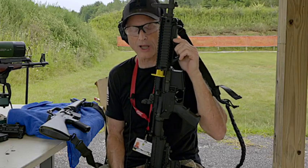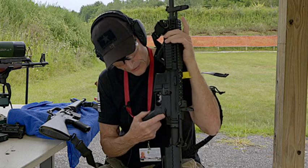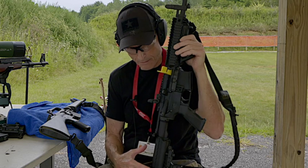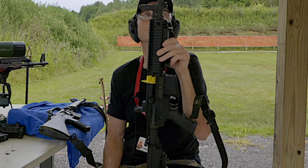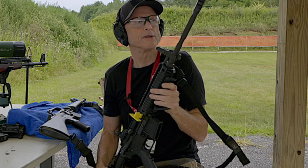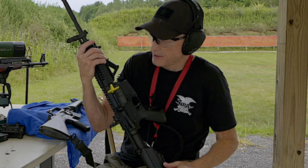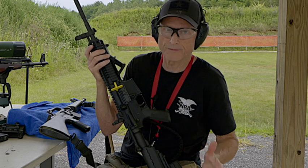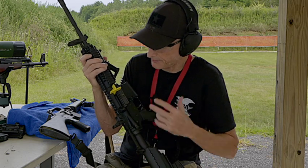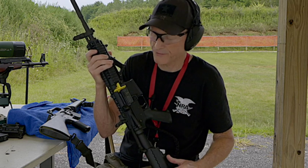This is my Colt LE 6940 M4 look-alike — I say look-alike because it does not have select fire, only safe and fire. I think this is probably one of the best home defense firearms. I like how compact it is — the stock collapses down. I put a better muzzle brake on it; it's still loud and sends blowback to the shooter, but it helps maintain accuracy for follow-up shots. This is the gun I always sleep with. It's very dependable — a great urban combat fighting gun, near perfect. The internal components are essentially the same as an AR-15, and it's probably one of Colt's best firearms ever produced.